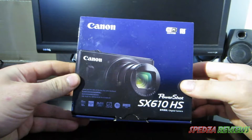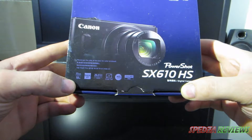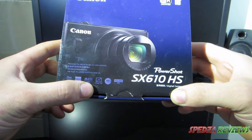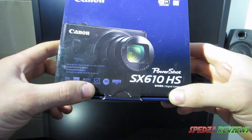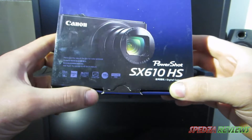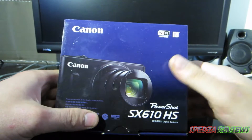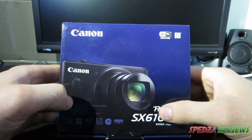This is the black edition. It's got a 25mm wide lens, 18x optical zoom, 20.2 megapixel CMOS sensor, high sensitivity, a 7.5 centimeter or three inch LCD display, HS system, full 1080 recording, and Wi-Fi so you can wirelessly transfer stuff to your phone or other devices.